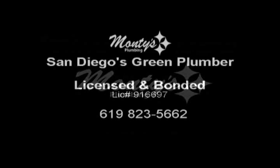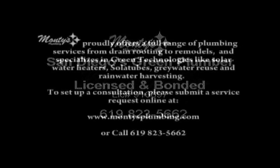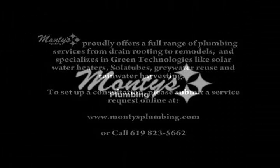Hi, I'm Casey Montgomery. I'm the owner of Monty's Plumbing and Sustainable Systems. Monty's is a full service plumbing, sewer and drain company that specializes in sustainable systems and green technology.